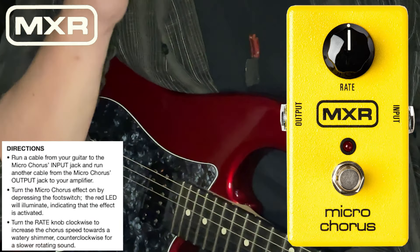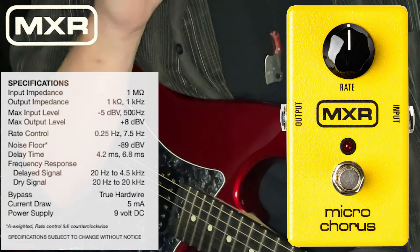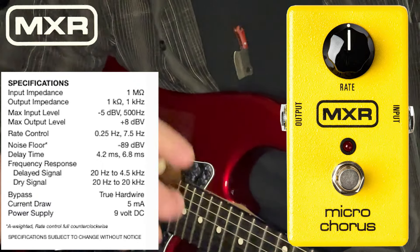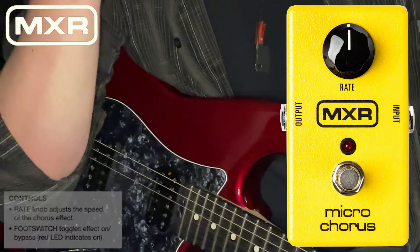My cover rock band — that's what I do. I'll step on a chorus pedal once or twice the whole evening. So it doesn't need to be a complex investment of either features or money. So the MXR Micro Chorus is very aggressively priced.